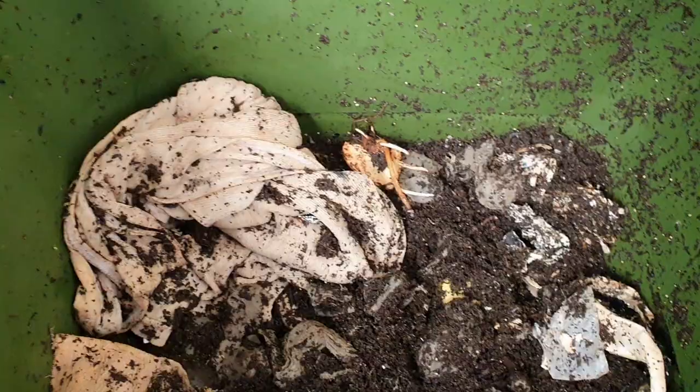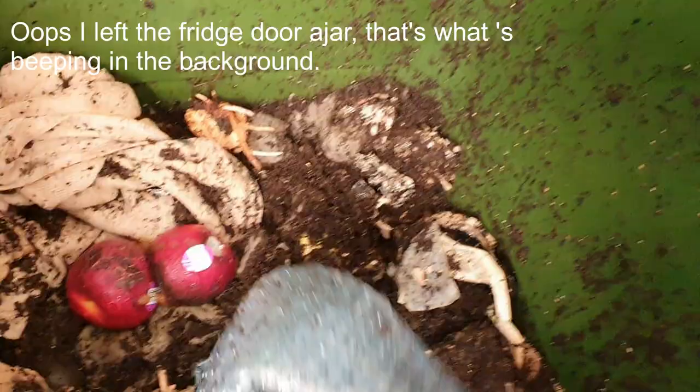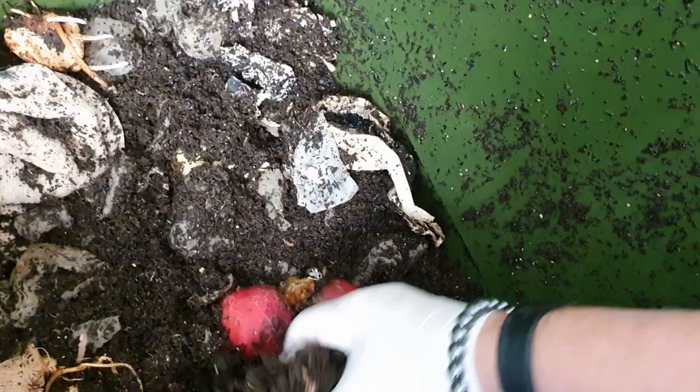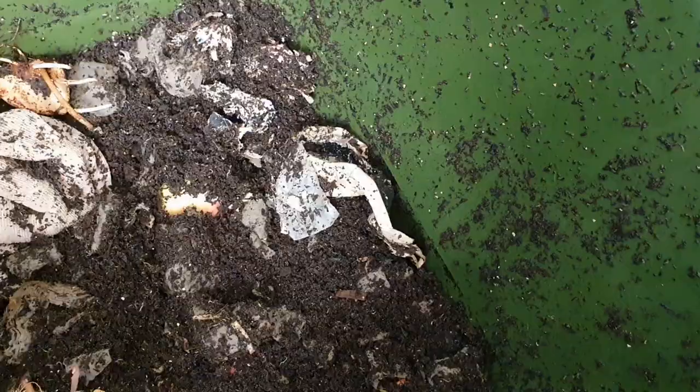I've also got a couple of old nectarines that were in the fridge. I'll just pull the stickers off — actually it doesn't matter, I can leave the stickers on. I'll put that in there and the worms can have that. Let's see which ones they prefer — obviously they love the apples, but we'll see if they love the nectarines as well. We'll do a bit of an update to see whether they like to eat nectarines as much as they love apples. Okay, thanks for watching and we'll see you in the next video!